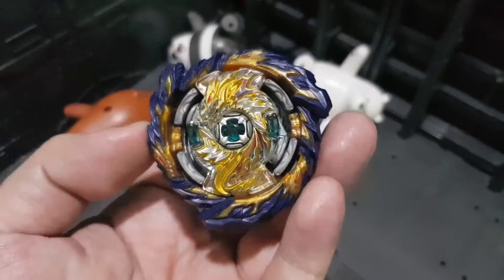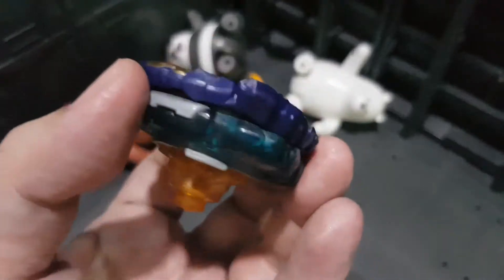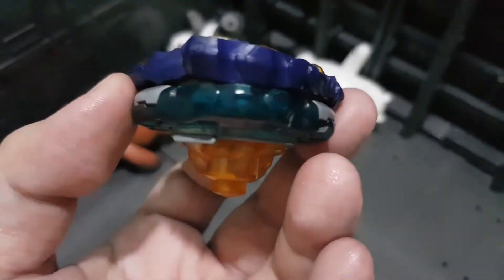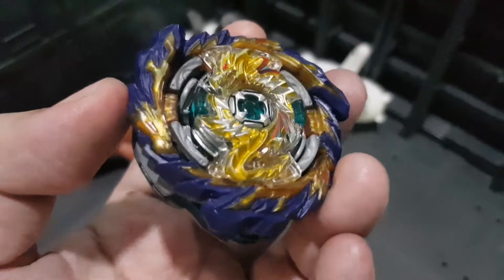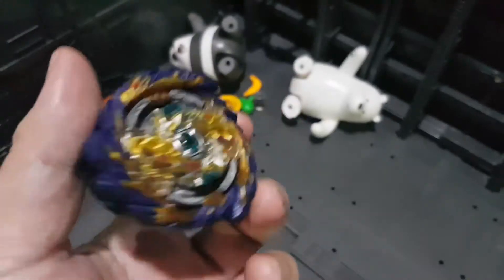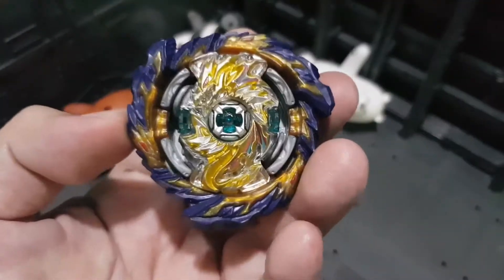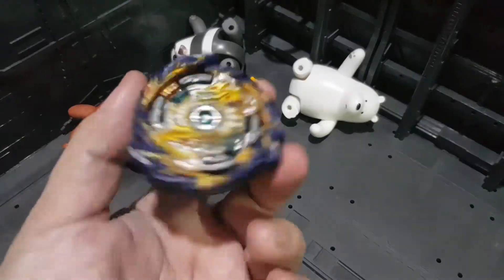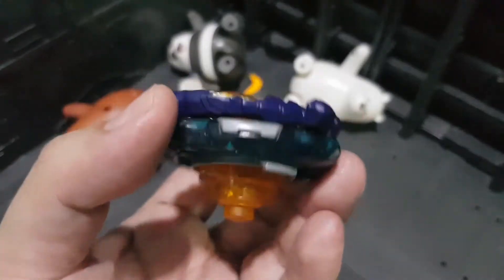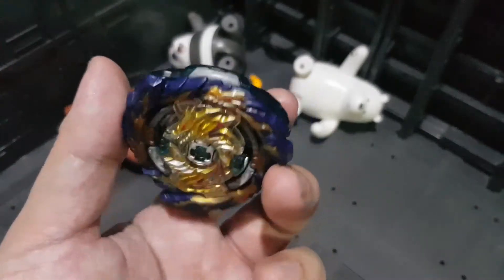Let's give the verdict. Is Mirage Fafnir worth buying? For a fan collector — yes, because this is Mirage Fafnir, the final evolution of the Fafnir line. If you are an anime fan who likes Free De La Hoya, get this. If you are a competitor, this is not worth buying. There are far more competitive combos that will give you a higher percentage of winning.